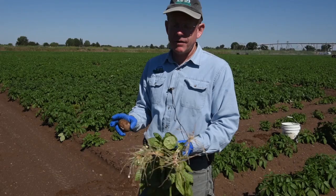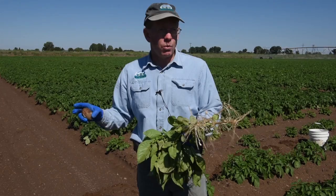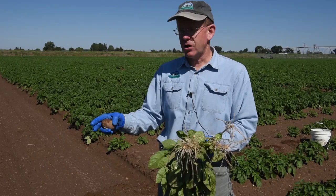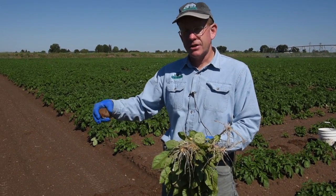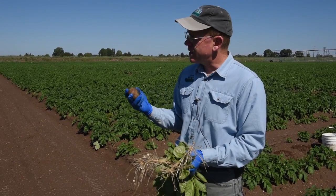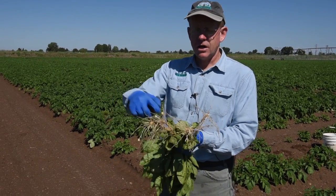Rhizoctonia can infect potatoes from one of two sources. One is the soil. Rhizoctonia doesn't live in the soil that well, and so when a farmer plants a different crop behind potatoes — one that's not a host for that strain of Rhizoctonia solani — the Rhizoctonia tends to die out through time. It can also come into the field on the potato seed piece, where the Rhizoctonia grows on the seed and then, when the grower plants it in the field, it will grow off the seed onto the stem.